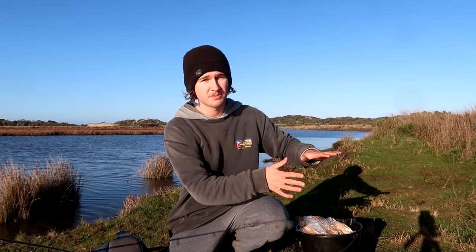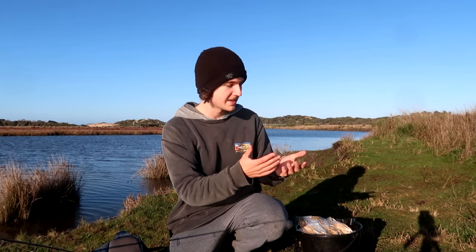The reason we're going to be targeting these mullet today is for baits. If you're a Jewfish fisherman you're going to be using these live mullet for baits, or you can also use them as cut baits for snapper, gummy sharks, and so on.